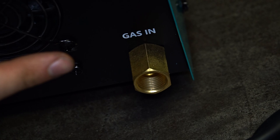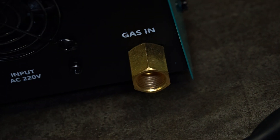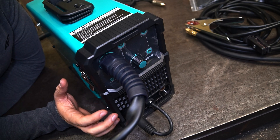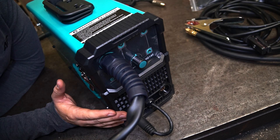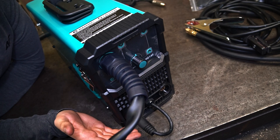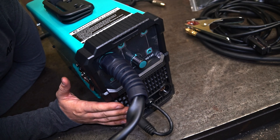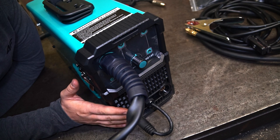We connect gas through this inlet. Speaking of such MIG welders, in the local shops a MIG welder which can use gas costs about $300. So this one is about 30% cheaper. We have to give it a try.